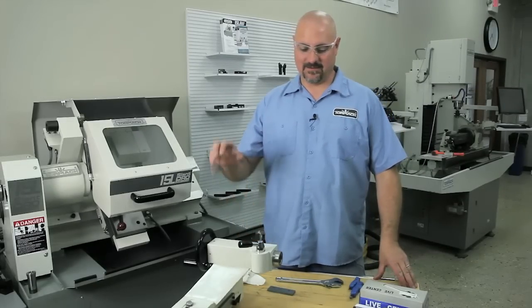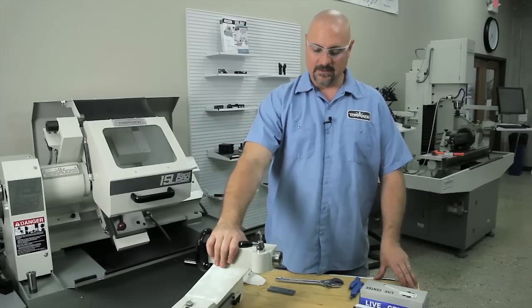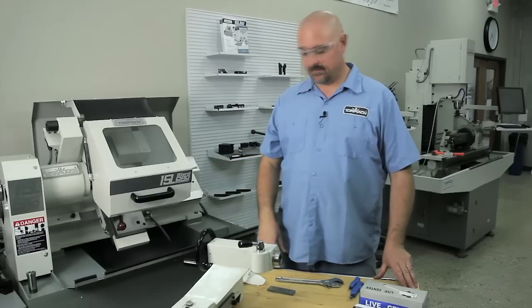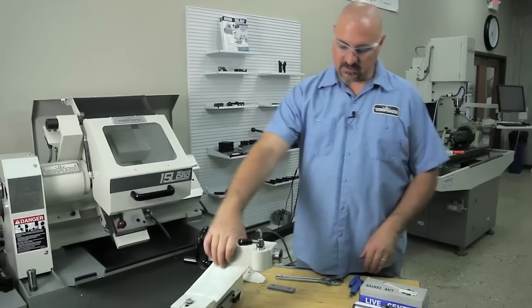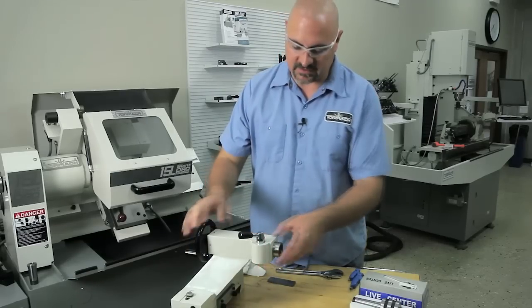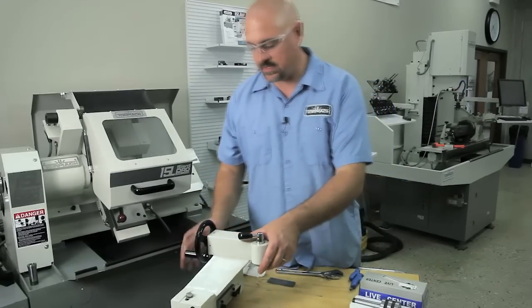Hi, Mike Corliss of Tormach. Today we're installing the tailstock in the Tormach slant lathe. Let's talk about the tailstock a little bit before I install it, just because it's a lot easier to see a lot of this stuff while it's on the bench here.